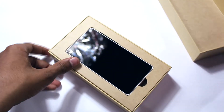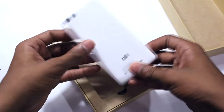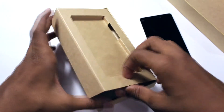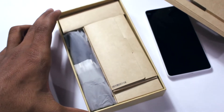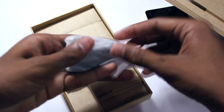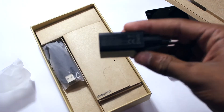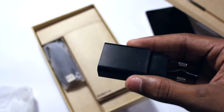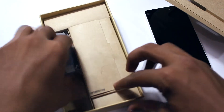On the front we have the Mi 4i itself, so let me keep it to the side and let's take a look at the other things. Here we have the charger and it is a 2A charger, and here we have the USB cable.